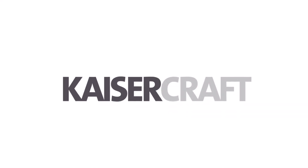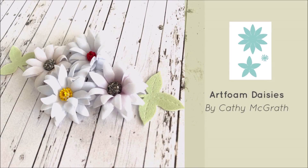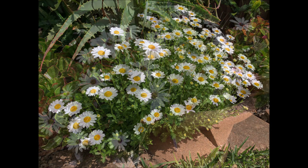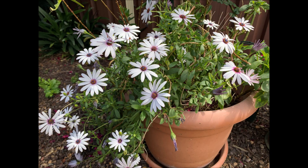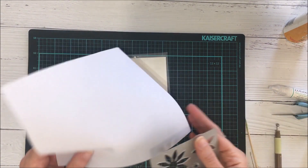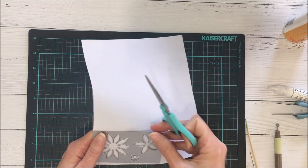Hello everyone, it's Kathy here and today I'd like to share with you a tutorial on how to make some art foam daisies. I was inspired by some flowers growing in my garden, which you can see here. I've got two types of daisies: these miniatures and these African daisies. I really like the colors and the shapes and I thought I'd make some of my own.